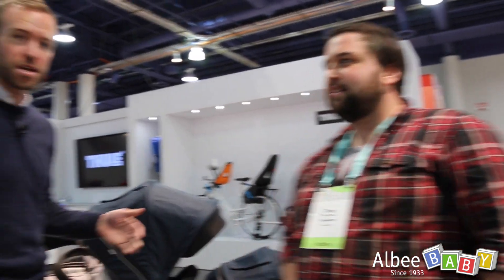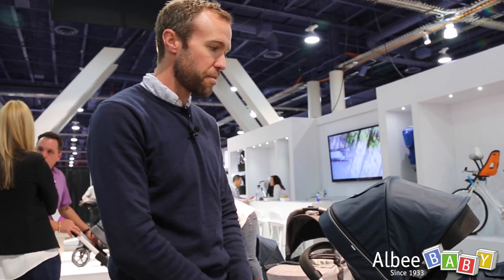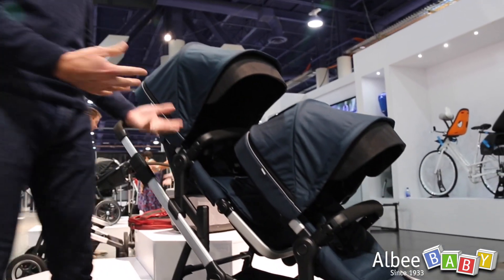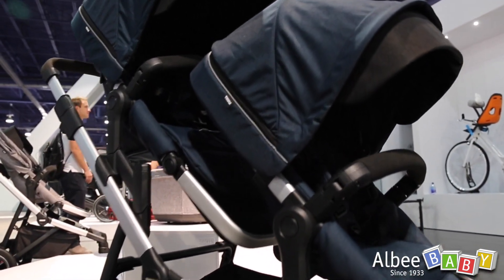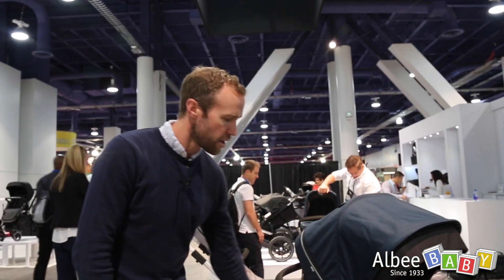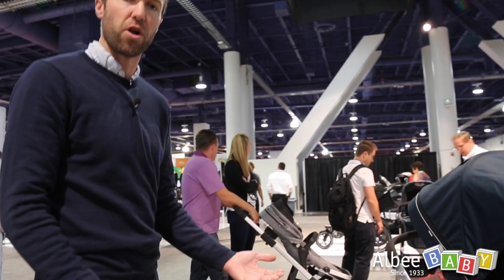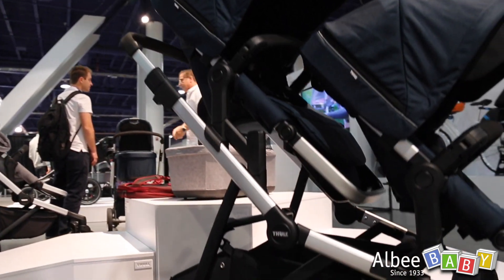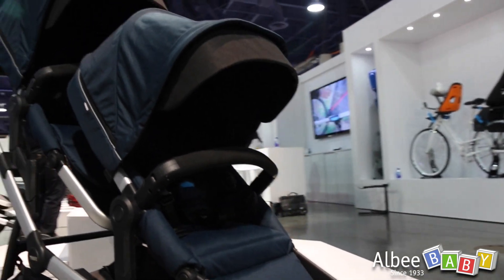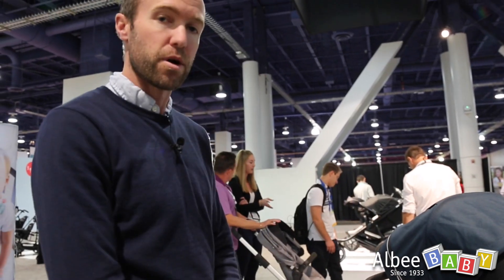We're really excited to be here at ABC 2017. This is our Thule Sleek model. As you can see, it's set up now with our toddler seat and sibling seat, but it can be configured in 14 different configurations — everything from a single child to two children like we see here. We can also add a glider board on the back for a third child. So it's really a nice, versatile stroller for all-around use and really that active urban parent who's going to be using their stroller every day for taking children to daycare or running errands. It's really very versatile, and we're really excited about it.